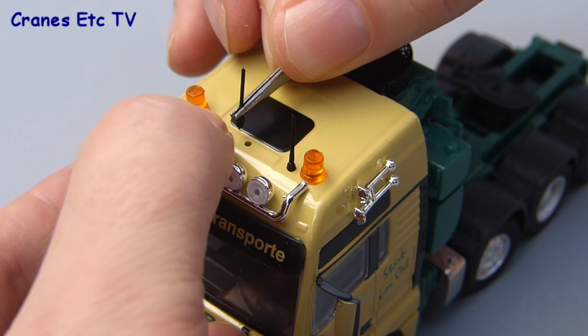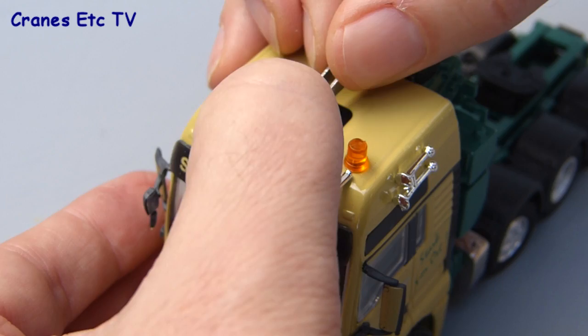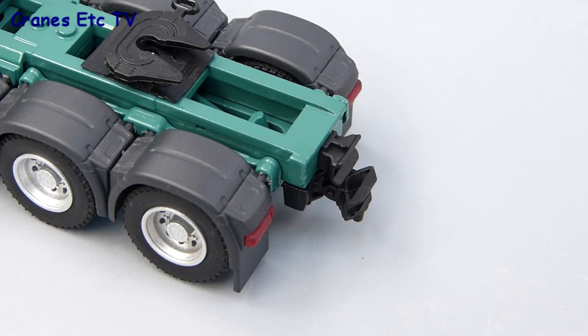On the roof there are a couple of aerials to fit and it's best to use some tweezers that allow you to apply pressure just above the hole, which allows you to fix them in quite easily. At the rear there's an optional second towing hitch that just presses into place.